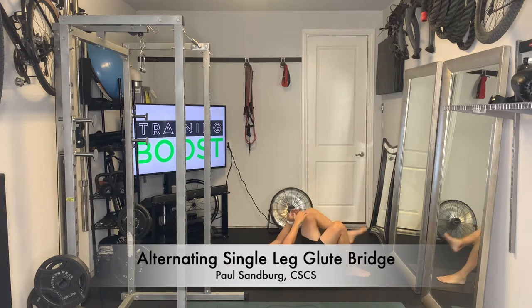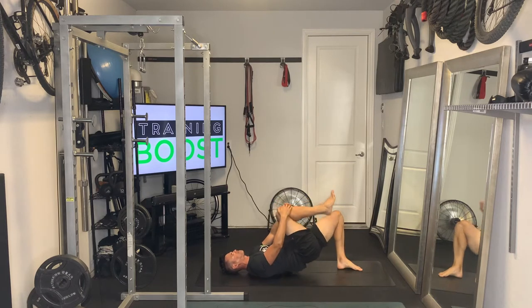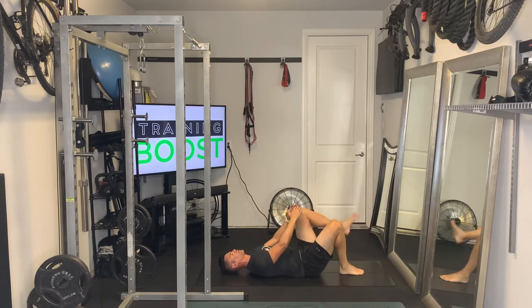This is an alternating single leg glute bridge. You're going to be laying on your back on the ground with your legs bent, feet flat on the floor. Keep your head, upper back, and shoulders flat on the ground.